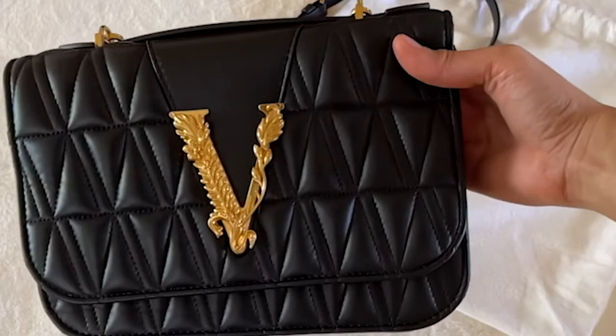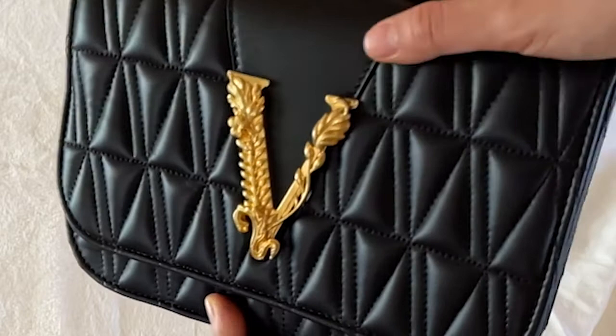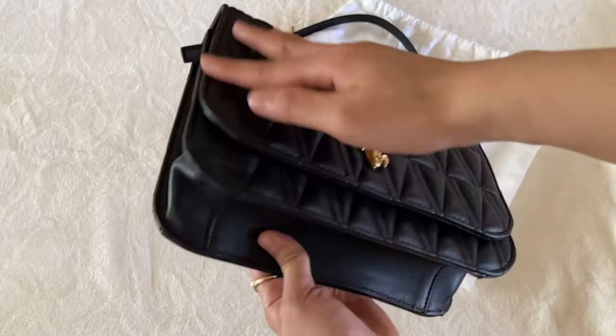First impression — you can see that this is a very beautiful handbag. You have the quilted look over here. I bought this for the logo because the logo isn't just the name. It looks like an artwork itself and it looks like it's part of the bag, and I really like that. I'm an artist and so I buy bags for the artwork.